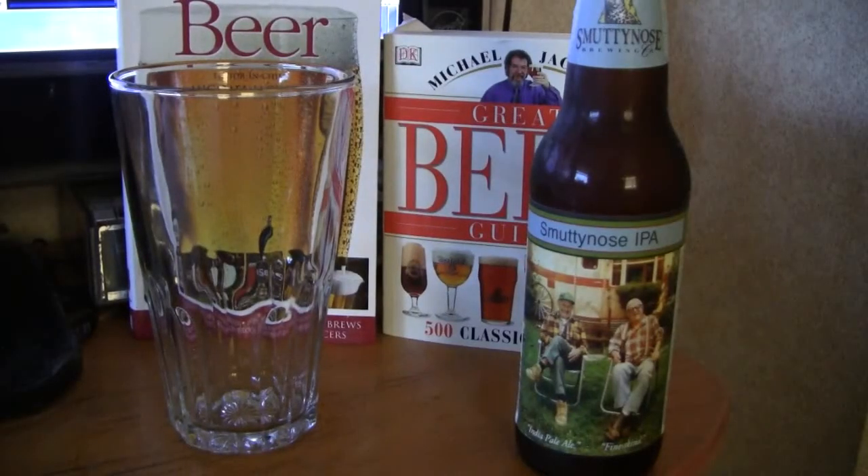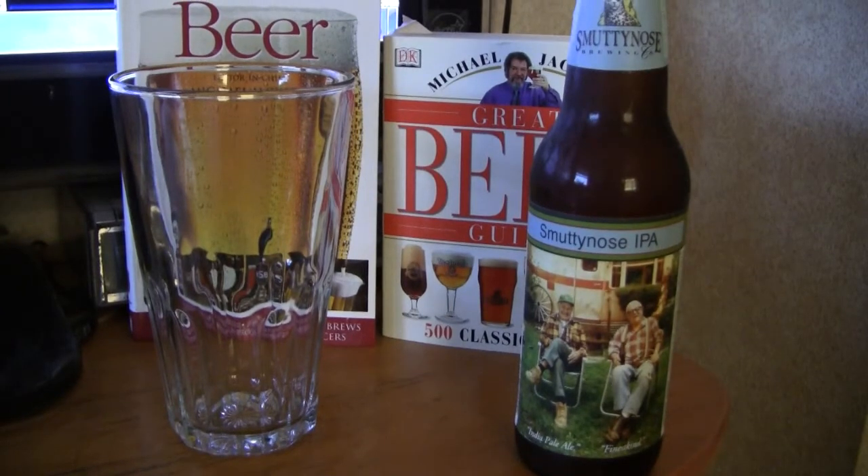Hey guys, I'm Greg. This is Greg's Beer Review. Let's go see what's in the fridge today. Alright guys, today's beer is Smutty Nose IPA.